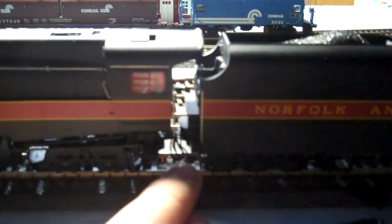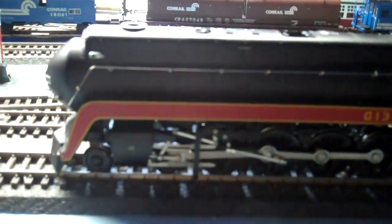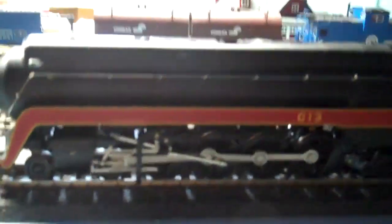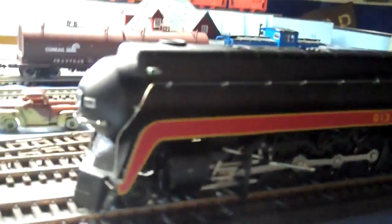This is my Bachmann Spectrum J-Class. Nice locomotive. The only thing is the drawbar broke — I replaced it with a piece of wire and fixed it. I put sound in it. It's not the correct whistle; it sounds more like a Norfolk & Western hooter whistle. It's not prototypical for this engine, but I got the sound decoder for like $20, so that's why I just put it in there.